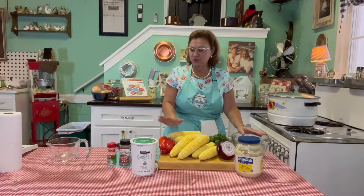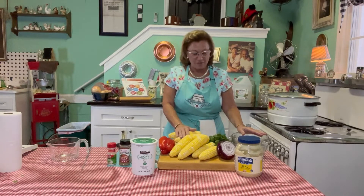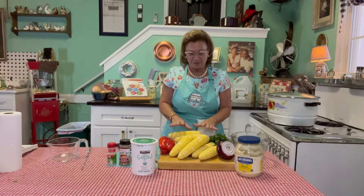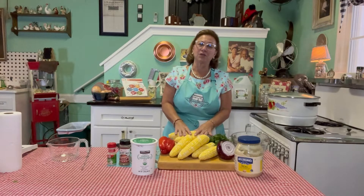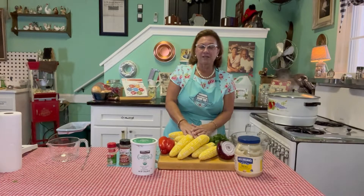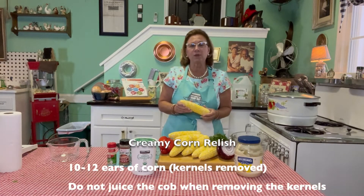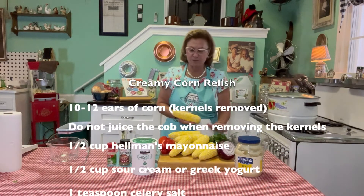It doesn't call for too many ingredients and you can substitute and even add some other ones. One of the best things I can remember about growing up in Illinois is that the corn was always knee high by the 4th of July. That is so different now where I live out on the East Coast. Our corn is actually coming off right now around the 4th of July, so it makes for a wonderful creamy corn salad that has yogurt in it, some mayonnaise, some red onion, and some cilantro.